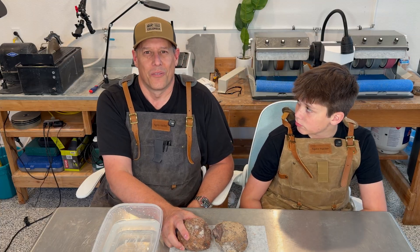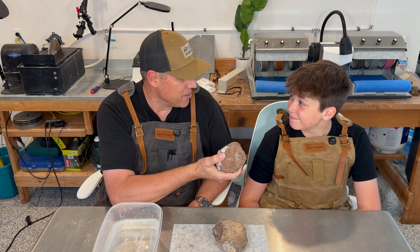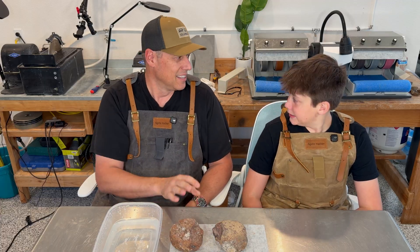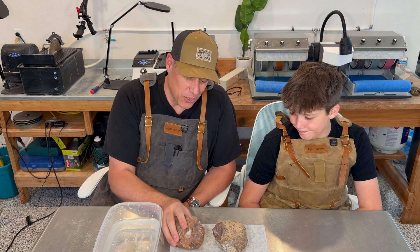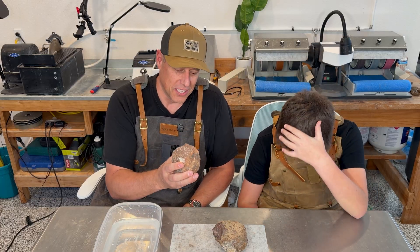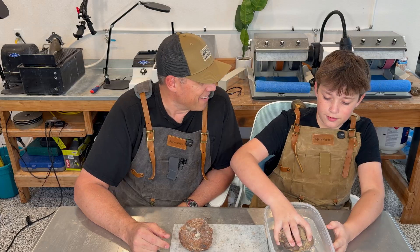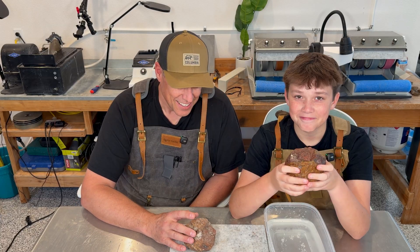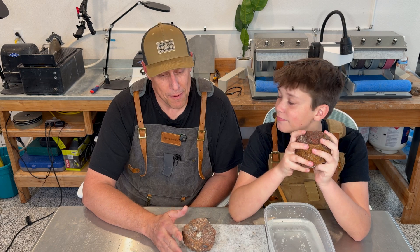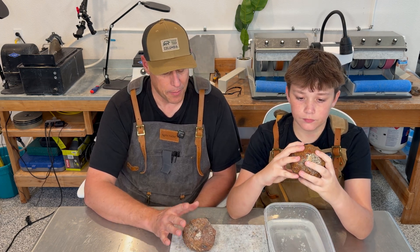They're giant and there's no way you can cut these easily. We've got a 10-inch saw and these are going to put it to the test. They're heavy, they're solid. I don't think these are going to be hollow geodes at all — these could be quartz centers, or even amethyst. I'm hoping for amethyst; that would be epic.